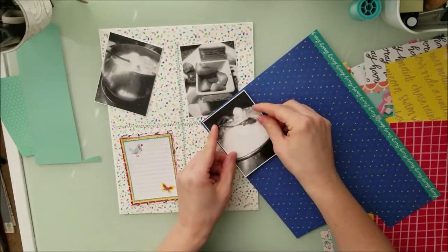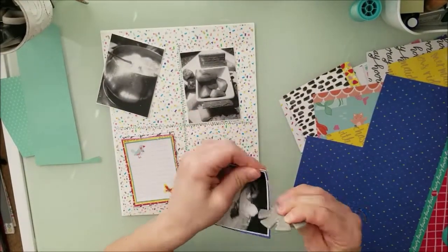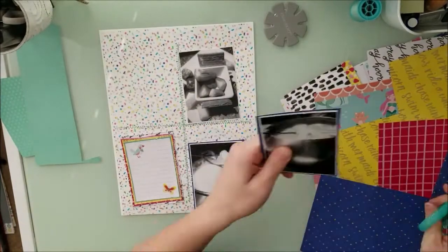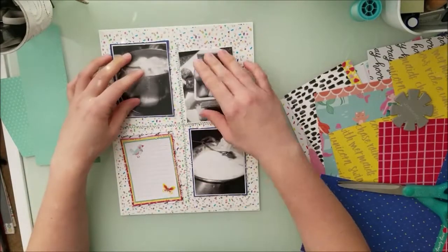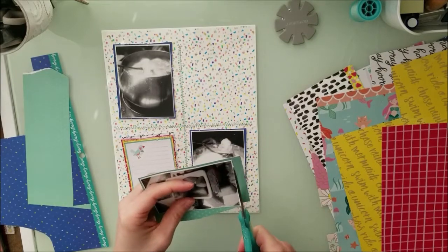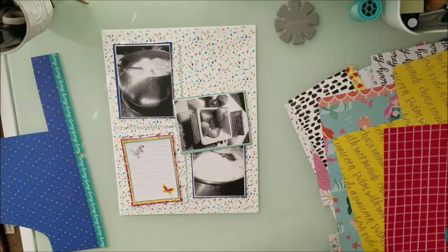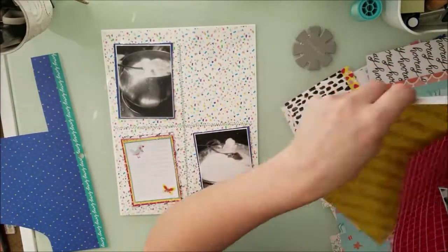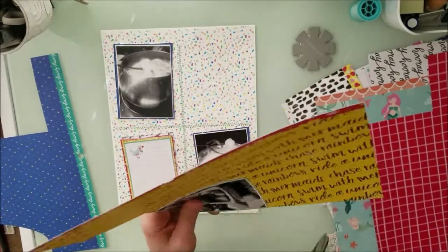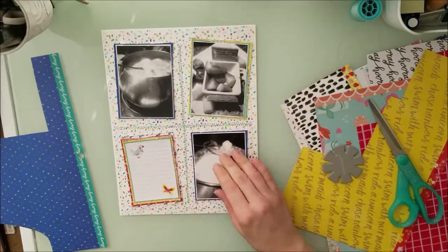I absolutely love how this turned out. It let me use up quite a bit of my scraps left over from this collection. When I'm doing a collection like this — a project — I keep the scraps until I know I'm done with that project. In this particular collection, I got half of the products from a kit from the Secret Not Secret Kit Club. Christina put it together for me and then I personally added the other parts. That's why you may see three sets of stickers — I ended up with three sets but I needed them to finish this project.